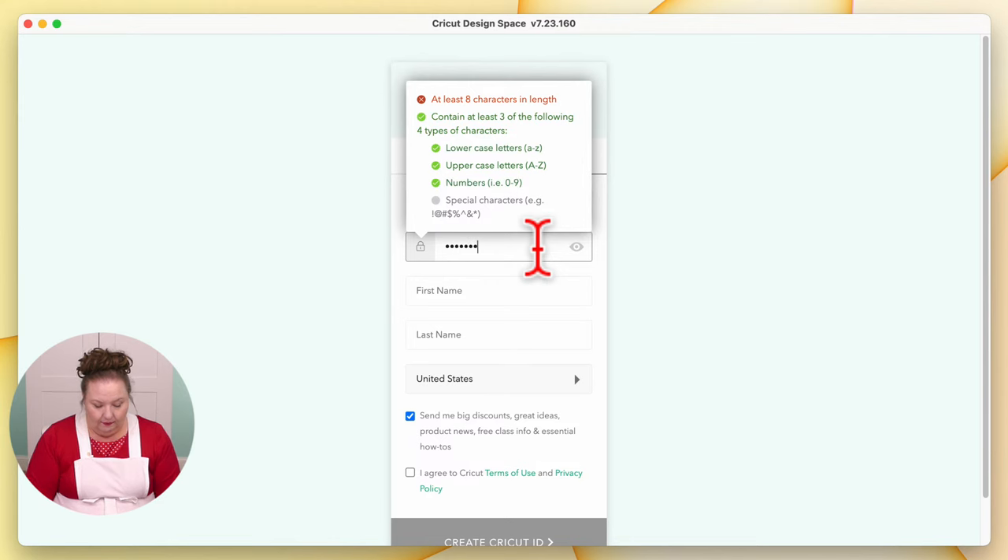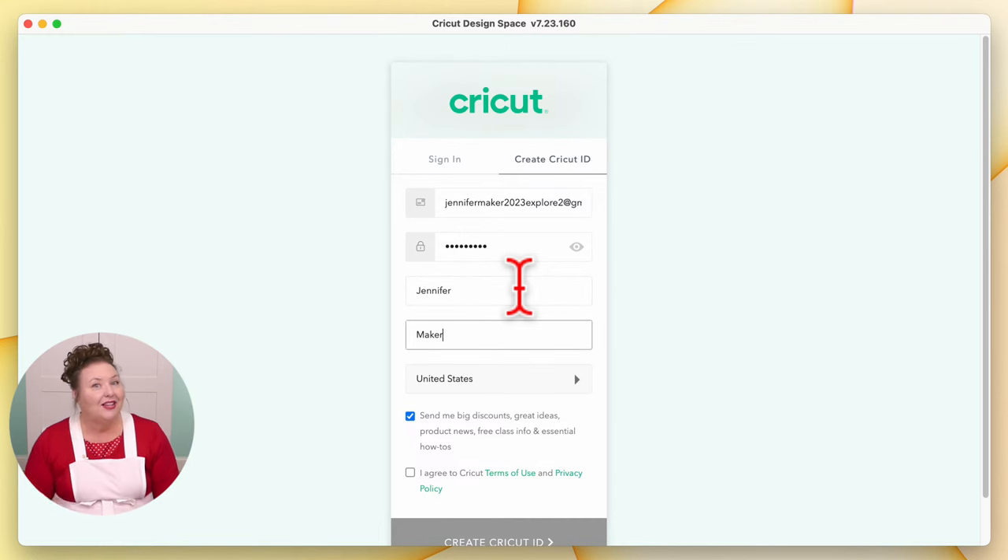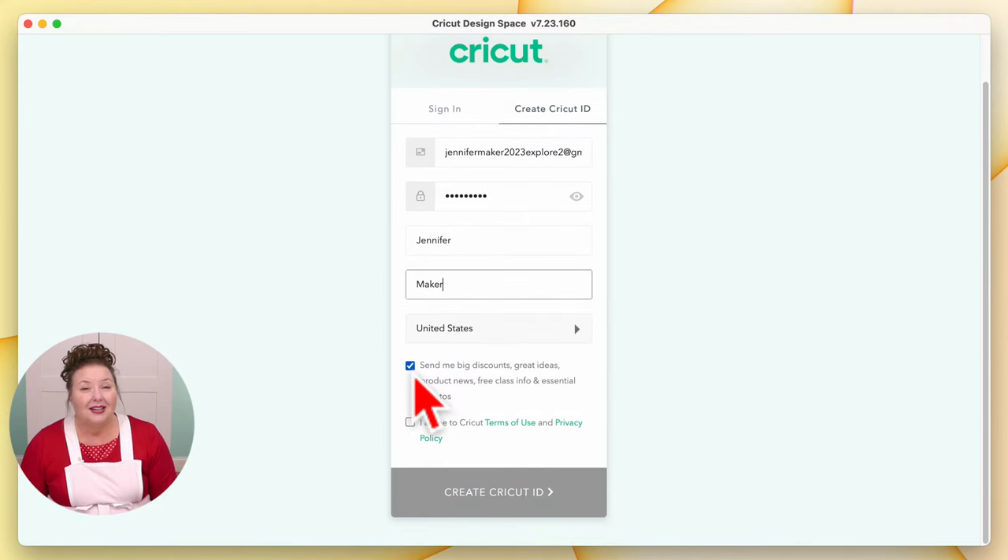Then you need your first name — be sure you spell all of this correctly. Select your country if you're not in the United States. And then at the bottom, you can opt out of Cricut's email, but I recommend you stay opted in — they send lots of awesome deals and news. Then where it says 'I agree to Cricut's terms of use and privacy policy' — it'll be grayed out until you click that checkbox. Then it turns to green and you can click it.